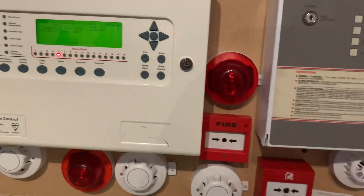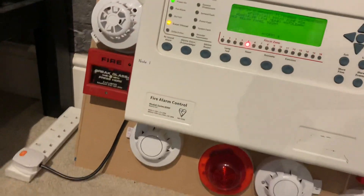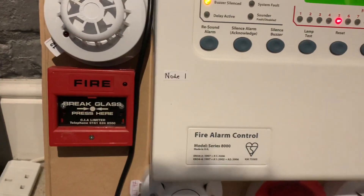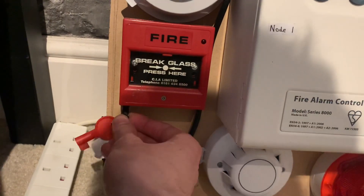We're going to re-alarm with that call point — or the Series 90, actually. Let's go with this one here. I won't be testing that other call point because I've tested it quite a lot in the other addressable videos. Let's just stick the test key in this one.